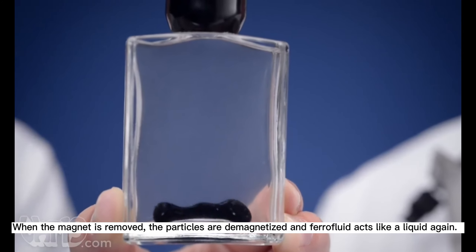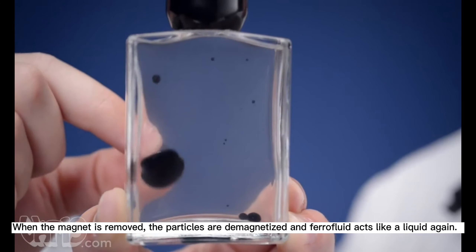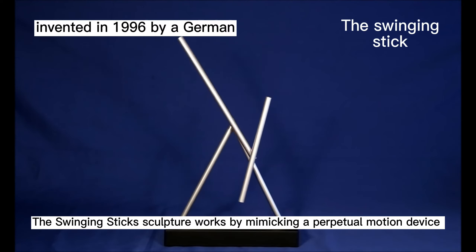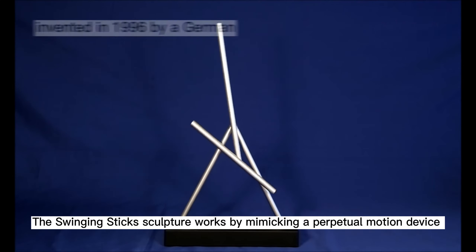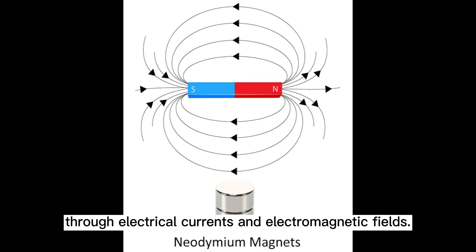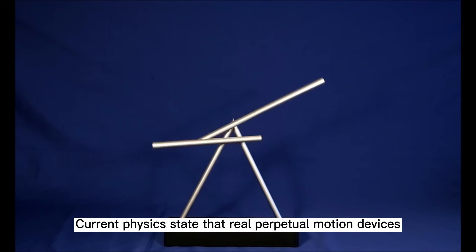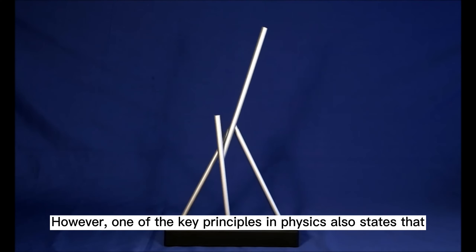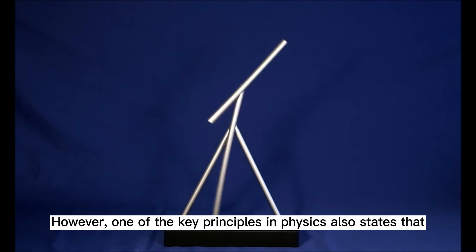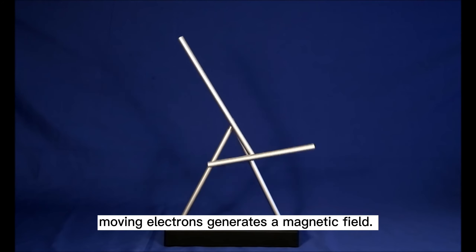When the magnet is removed, the particles are demagnetized and ferrofluid acts like a liquid again. The swinging sticks sculpture works by making a perpetual motion device through eddy currents and electromagnetic fields. Current physics states that true perpetual motion devices are impossible by modern understanding. However, one key principle in physics states that moving electrons generate a magnetic field, and this generated magnetic field is what powers the entire sculpture.